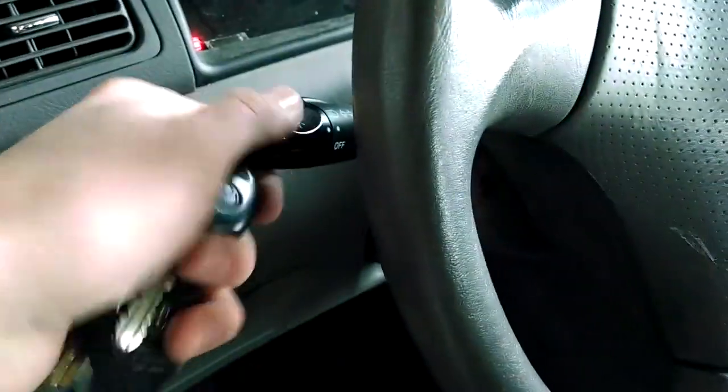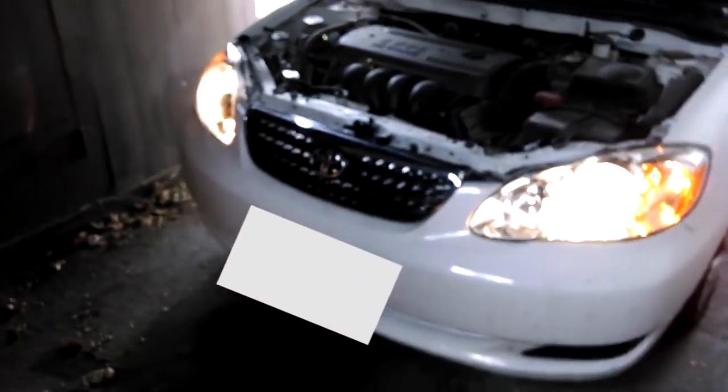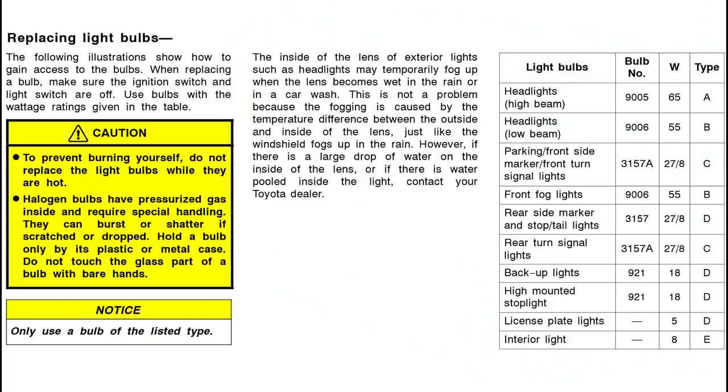Let's go ahead and turn it on and see if it's working. Make sure your car is off and your lights are off before you start, obviously. And there we go — it's working. Your owner's manual will also have a list of the type of bulb you'll need, whether it's a high beam, low beam, turn indicator, or reverse light. All of that will be in your owner's manual, and here's a link to that.